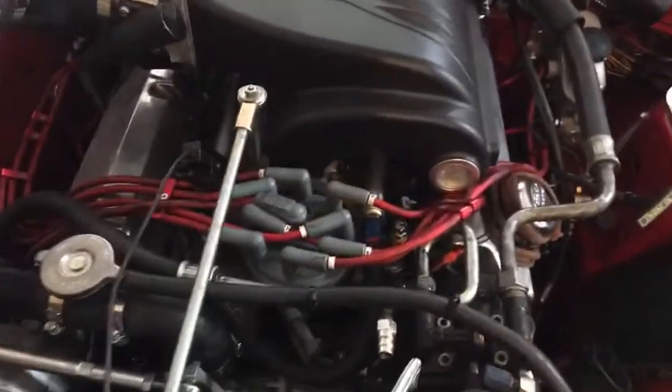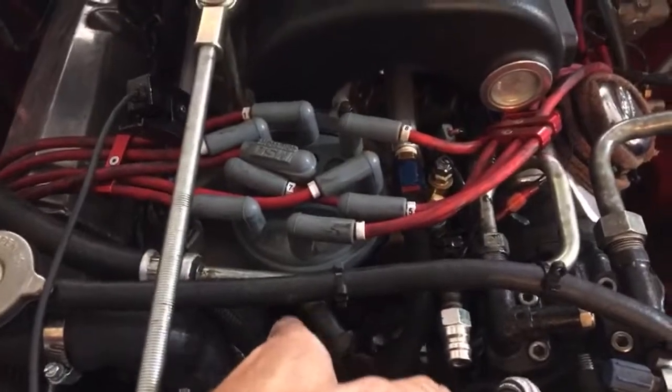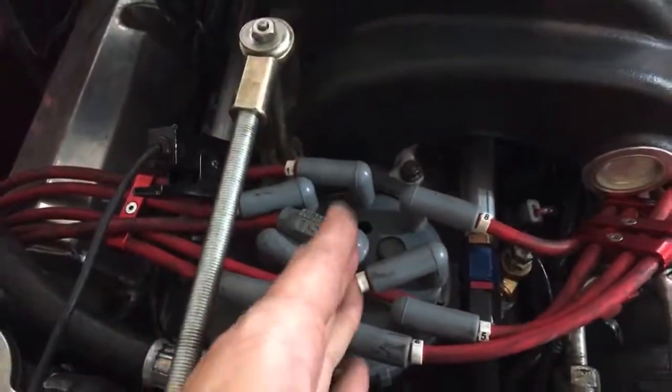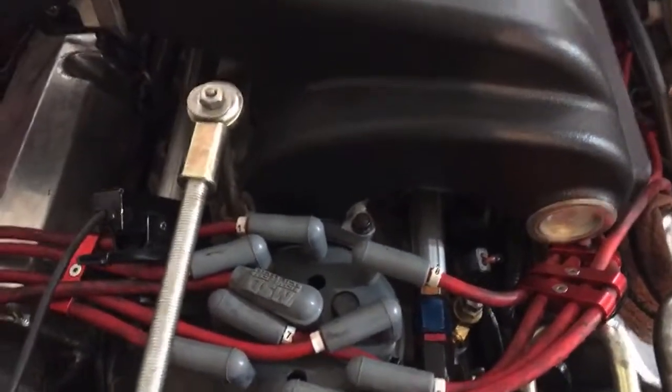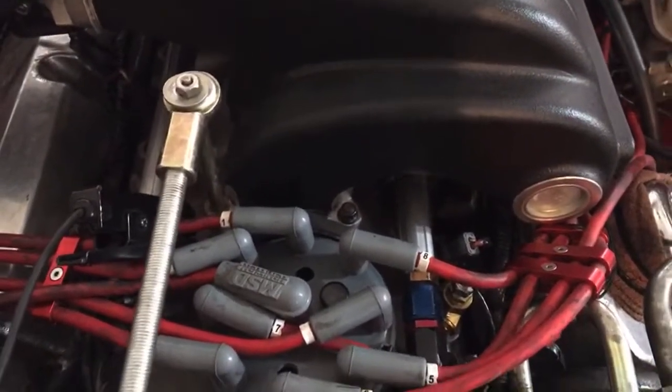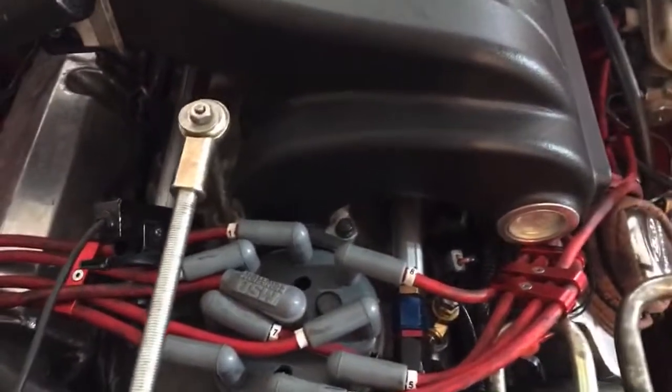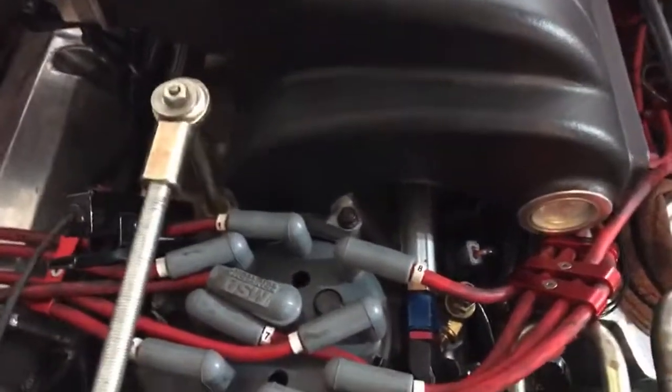The issue with my revving is more than likely with the TFI module I replaced on this distributor when it went bad. But I wanted to make sure that we didn't have any issues with our rotor phasing being off before I went chasing parts. I always like to try to figure out what's wrong before I just go throwing parts at something. But anyway, that's a quick and dirty on checking your rotor phasing.